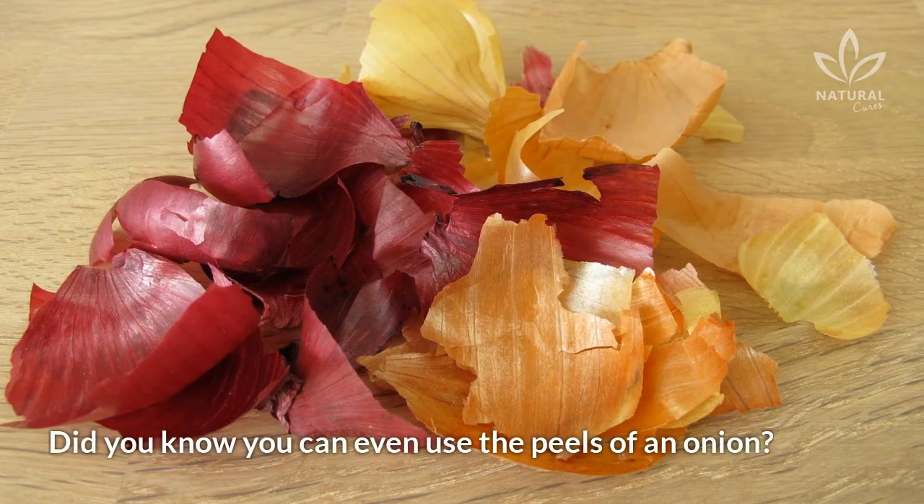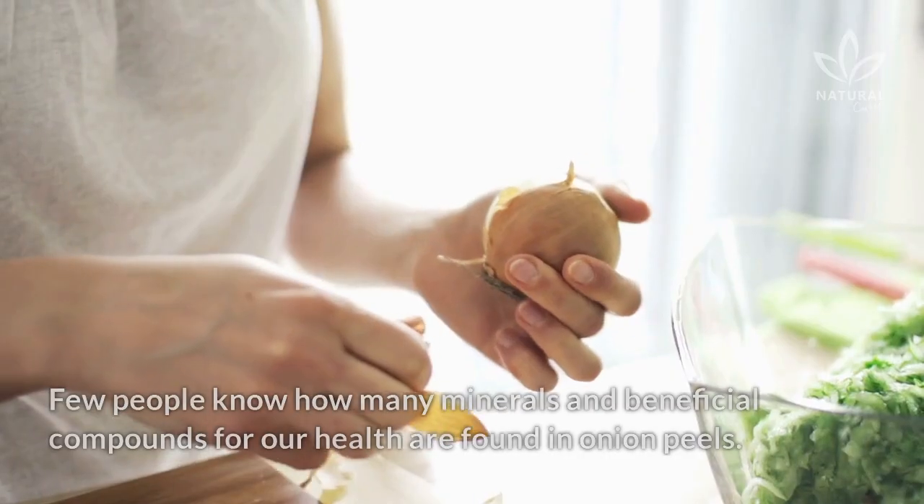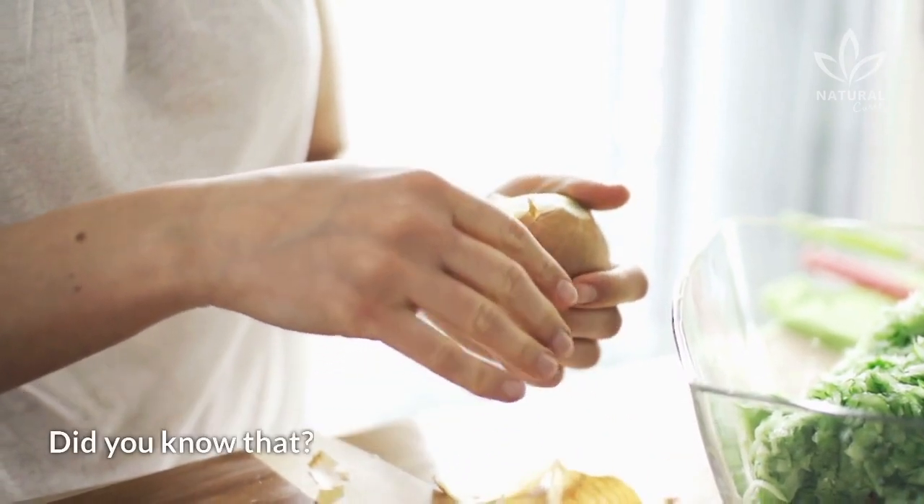Did you know that you can even use the peels of an onion? You probably throw them away. Few people know how many minerals and beneficial compounds for our health are found in onion peels.